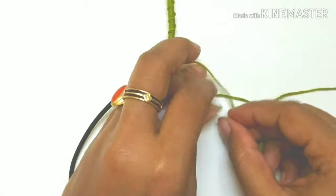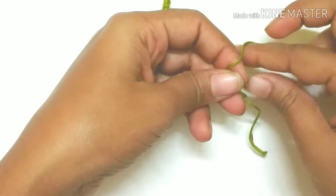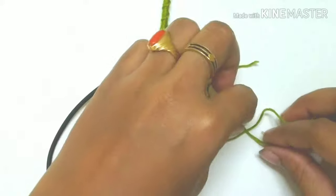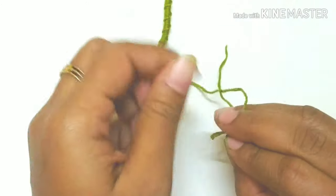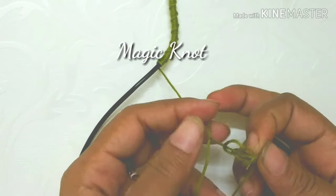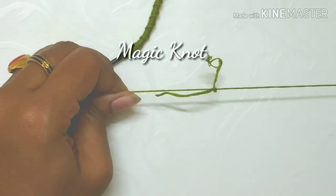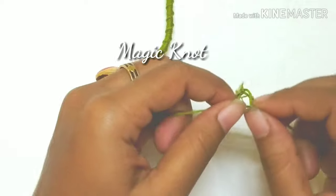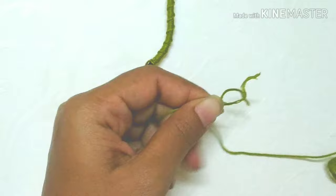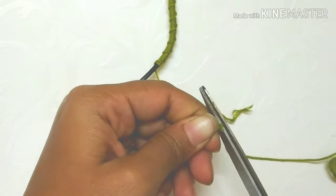I am taking two threads and joining them using a magic knot — you can check my magic knot video linked in the description. That is the first knot I am making, and now the second knot. You can join threads using a normal knot too, but the magic knot has its own benefits: once done, you can cut the excess threads very close to the knot without any gum to secure it — the magic knot itself is so secure.